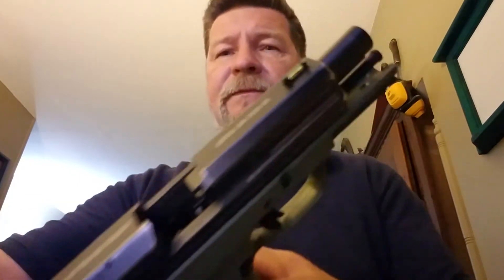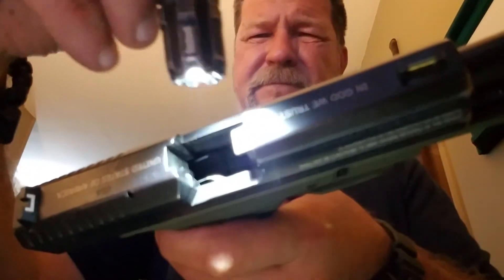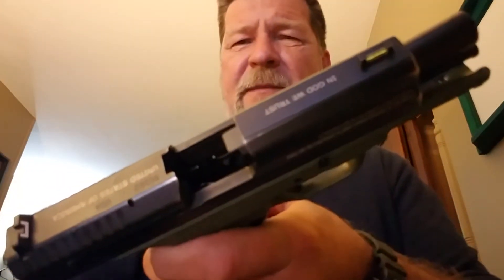Work the slide back, ease it forward, and it stays locked open. Obviously, the slide stop's not engaged because there is no follower to engage it. What's happening is the feed lips are hitting the bottom of the slide — you probably can't see that, but that's what's happening.